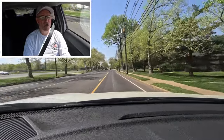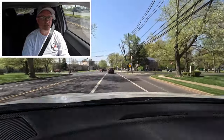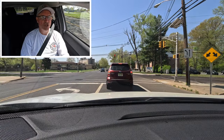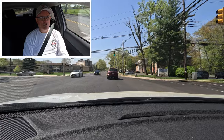A big thank you to JNS Mitsubishi in Ewing, New Jersey for allowing the channel access to this 2023 Eclipse Cross Rally Art for review. Thanks for watching — if you enjoyed this video please give it a like, consider subscribing, and turn on the notification bell so you never miss another Shabby's Rides video. See you on the rebound, take care everyone.